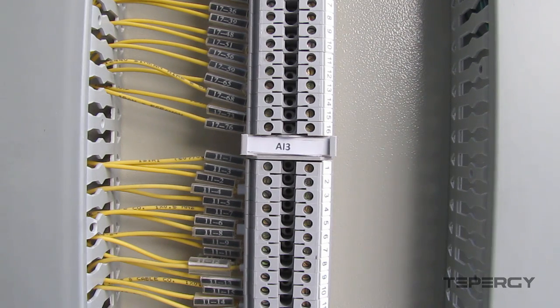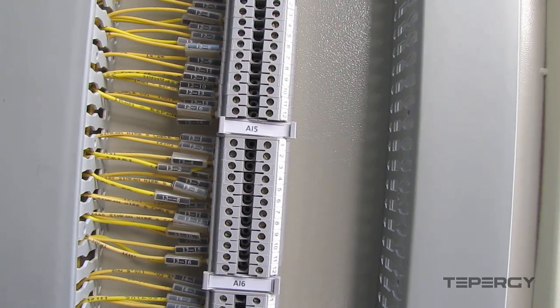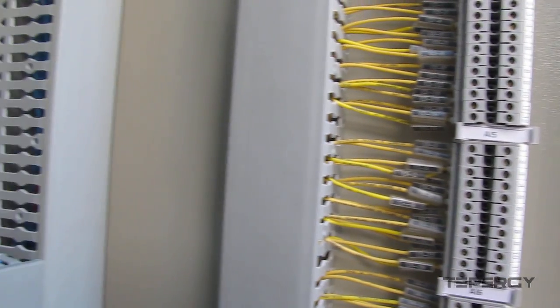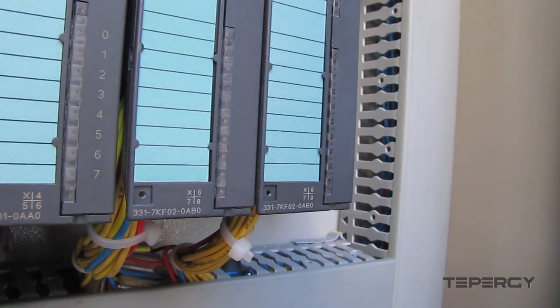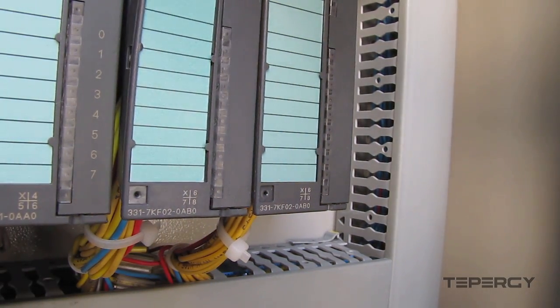Normal terminal blocks can be used for applications where the control signals must be collected or distributed through the same blocks. Here, we have used the terminal blocks to collect the incoming analog control signals. On the other side of the blocks, we connect the signals to the analog input modules with the yellow wires through these wire ducts.